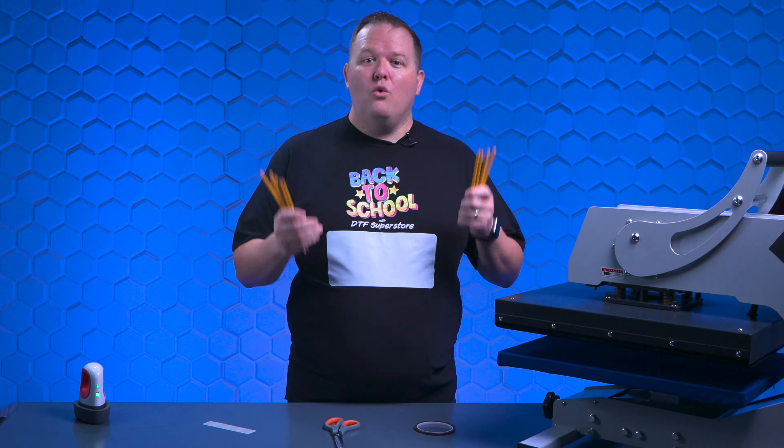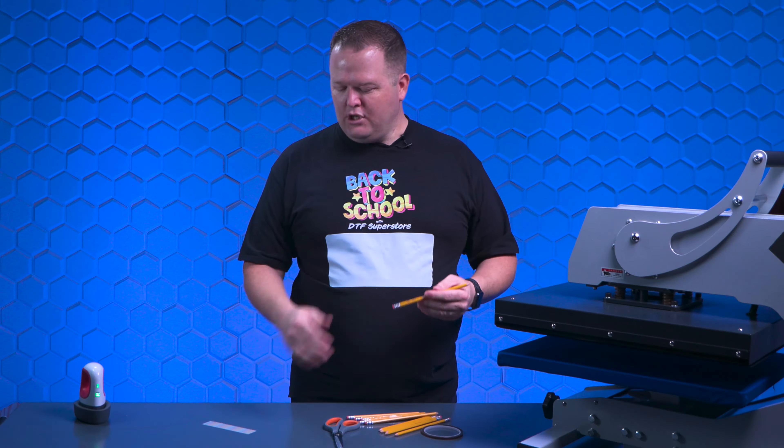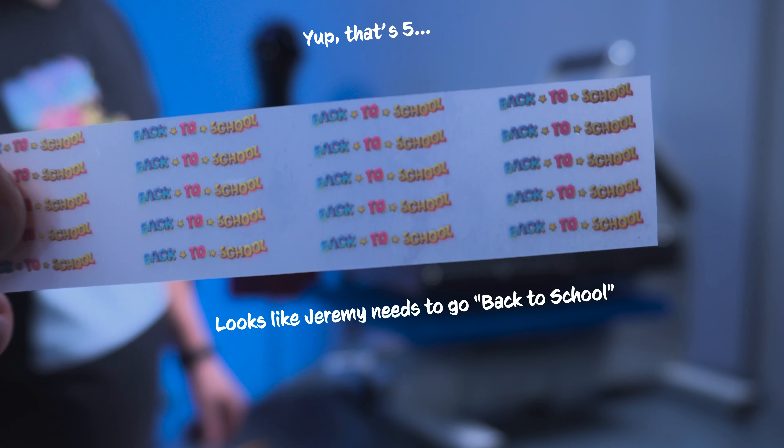What I think we're going to find out today is not can you DTF on a pencil, but how small can you make DTF graphics? I started by measuring one of the flat faces of the pencil and it's roughly an eighth of an inch. When I went to load the file into Cadlink, it wouldn't let me — the smallest size Cadlink accepts is 0.3 inches. So I put four eighth-inch logos on a file and printed them together.